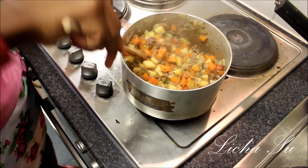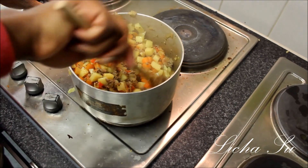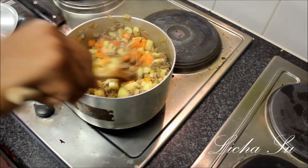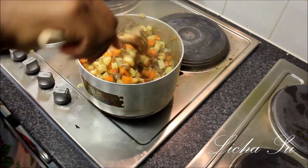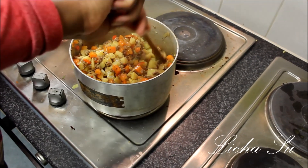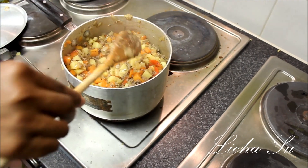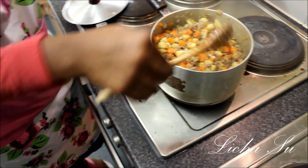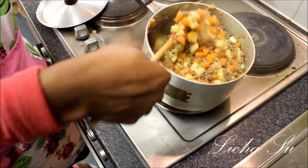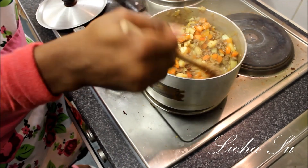If you feel the veg is not enough, add more. A lot of people mix flour and water and add it to make it soggy and mushy, but we don't want that for our stuffing. I feel this is just the right consistency — you can see everything is in place. You can see the carrots, potato, meat, and onions. I prefer it this way.